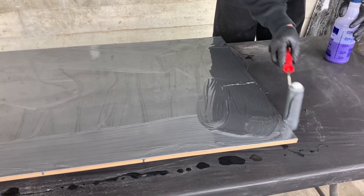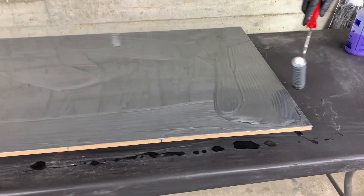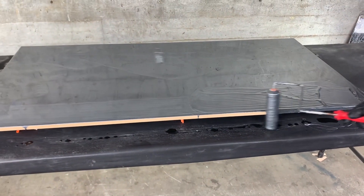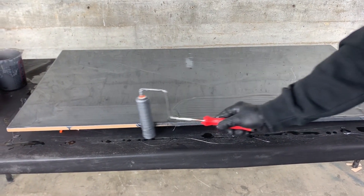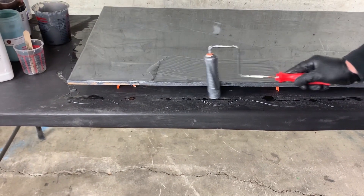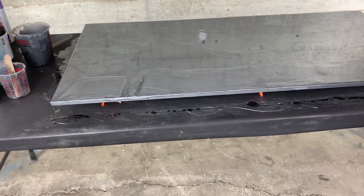If you get to that point from overworking and taking too long, just mist it with some denatured alcohol. When rolling the edge, roll the top first then the edge — that's how you get product out on those edges.